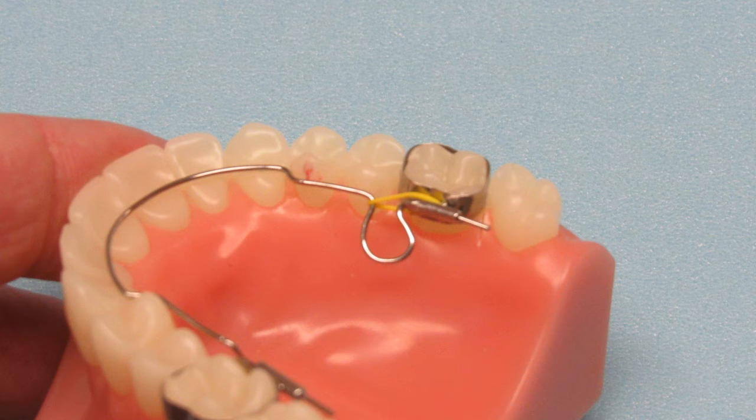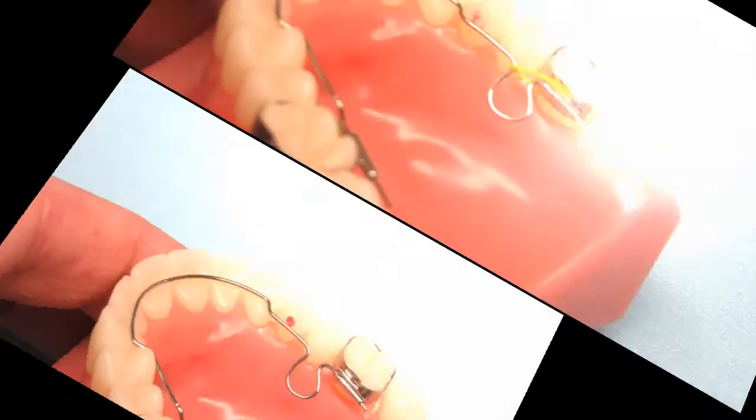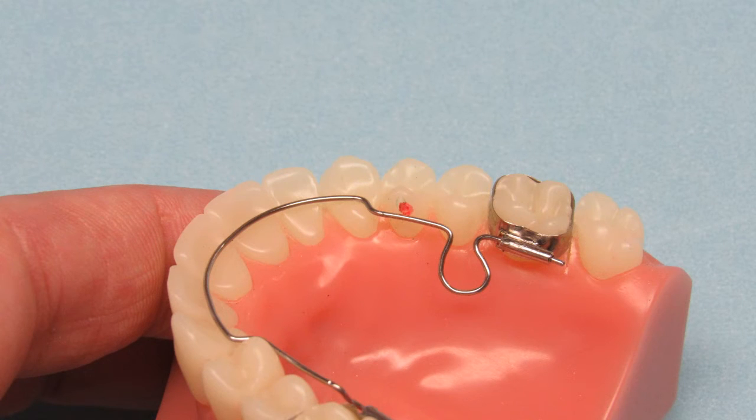After activating the appliance, tie it in place with a ligature wire or elastic tie. This will prevent the wire from sliding out as the patient wears it. You'll need to remove the elastic each time you take the appliance off to activate it. It will be very important to place a composite anchor on the lingual of the premolars on each side to hold the wire in place and prevent it from riding up the lingual of the teeth. The composite anchor will direct the force and provide optimal movement.